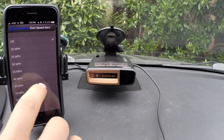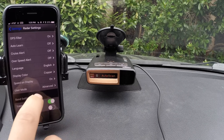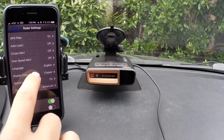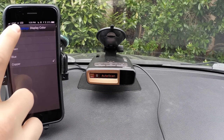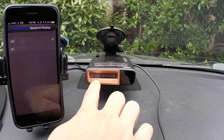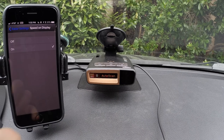Over speed alert: the detector can notify you when you're traveling over a set speed as a reminder. The language option allows you to choose between English and Español. We've got our display color, so you can choose what color you want to match your vehicle's interior or the look of the detector. Speed on display: you can have the detector display voltage for your alternator or car battery, or turn it on and have your speed displayed right on the detector. You can see your speed and the speed limit side by side — that's pretty handy.